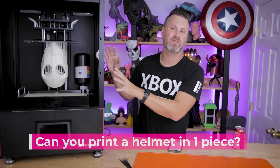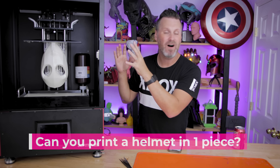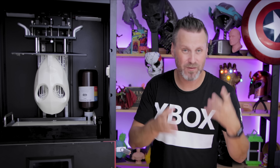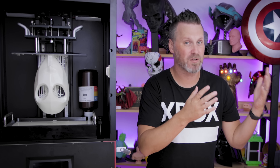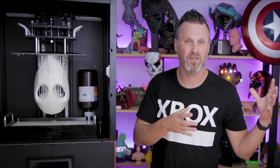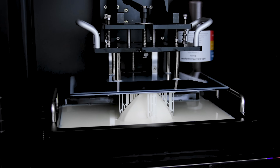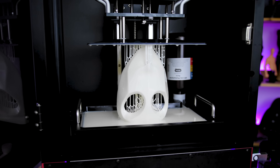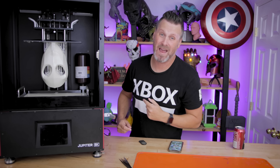Here's one I've gotten a lot of questions about — can you print a full size helmet on this machine in one piece? No. Unless you have a very small head, you're more than likely going to have to print a full size adult helmet in two to three pieces, depending on the file. Here's an example of a Court of Owls mask that I designed — it's just a face mask and I was able to print it directly on the build plate. That was a 14-hour print.